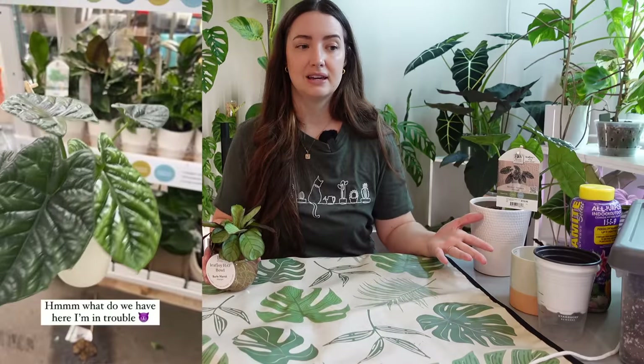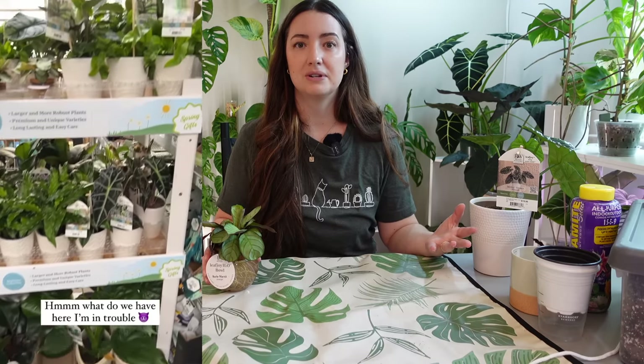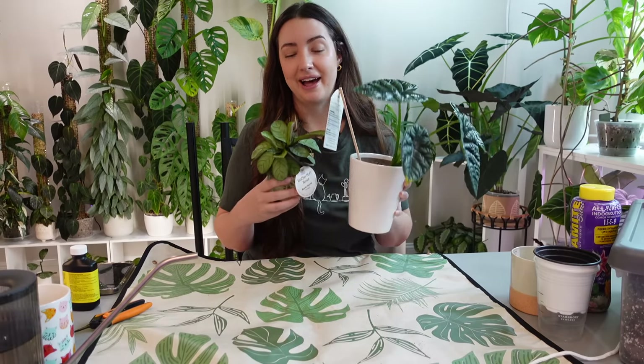I found these at a Home Depot. I wasn't filming on this trip — I was just in there looking around and happened to see a new section called Leaf Joy. They had a lot of Calathea, Alocasia, some common ones too, like Ficus, Rojo Congo, a few different varieties of Alocasia, just all sorts of plants. And I could not leave these two — I had to get them.